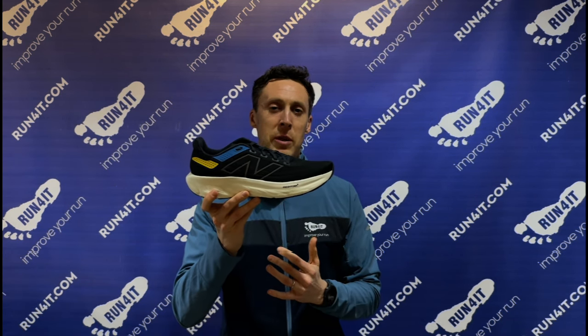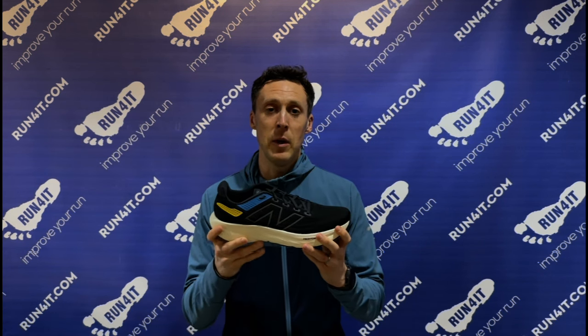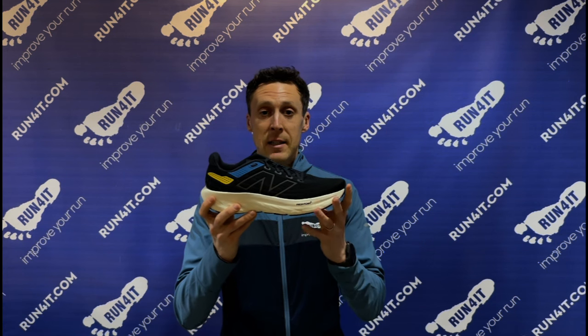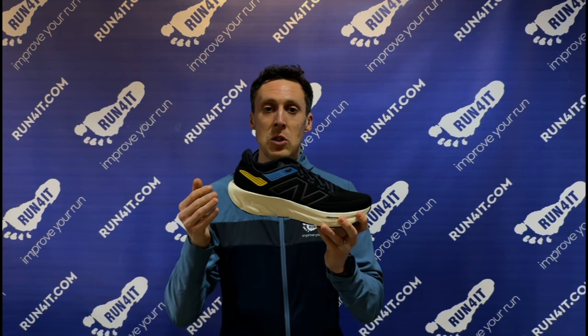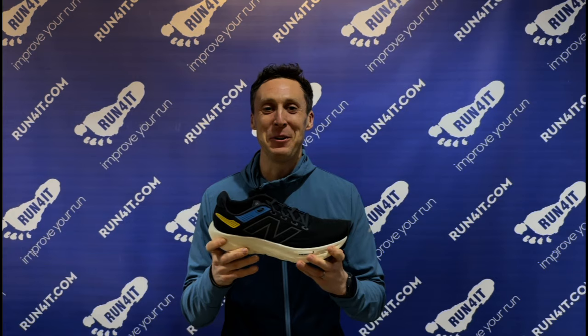They're probably the closest running shoes I've tried in comparison to the Nike Invincible, however because the stack height isn't as high and the foam is not quite as soft, they offer a more stable underfoot feel. But I wouldn't be surprised if New Balance said there are springs in this foam — I know there's not, but it just feels that good under the feet.